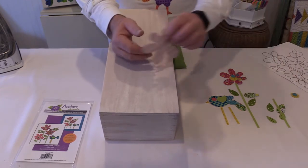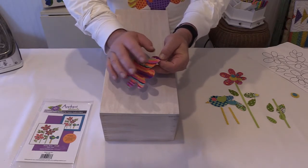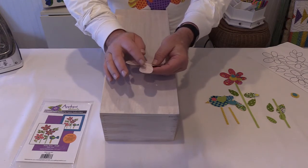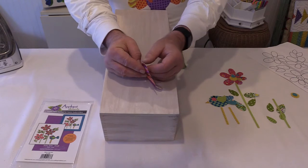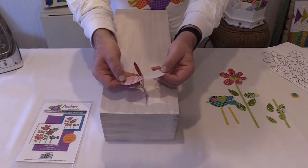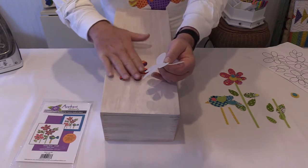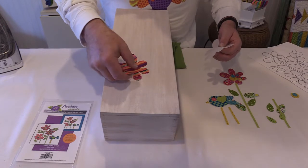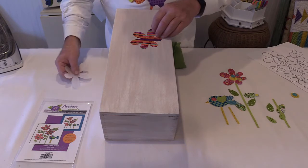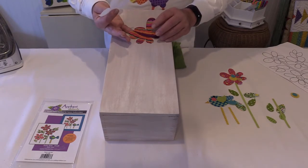I wanted to show you just how easy this is to do. The fabric is all laser cut so you get really beautiful sharp edges. It all has the Steam-a-Seam II fusible backing already applied to it, and there is a paper backing on the back — all you have to do is peel that paper backing off. These pieces are positionable and repositionable; they will stick in place and you can move them around up to the point that you fuse it, either with the iron or with the blow dryer.